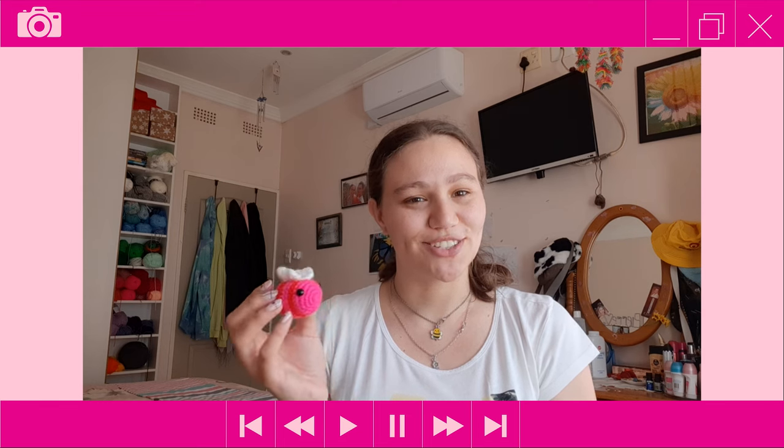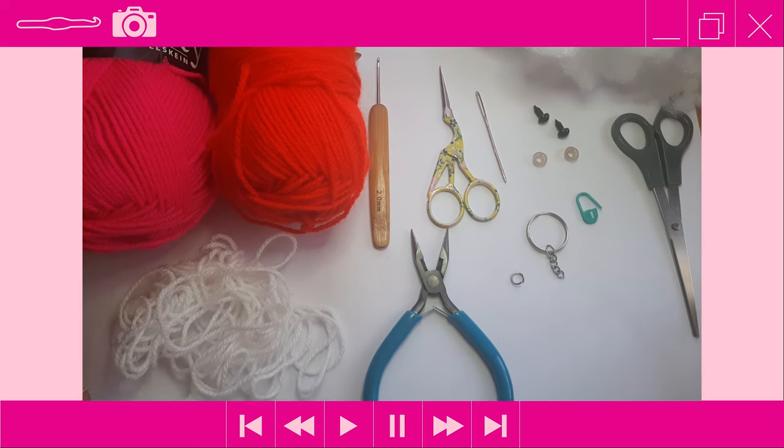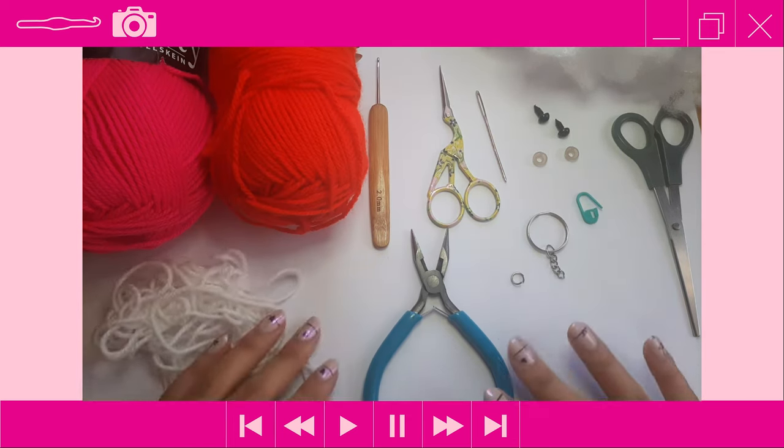Let's get started with the materials. For today's tutorial on how to crochet the mini Valentine's Day bee keychain, these are the materials we'll be using.